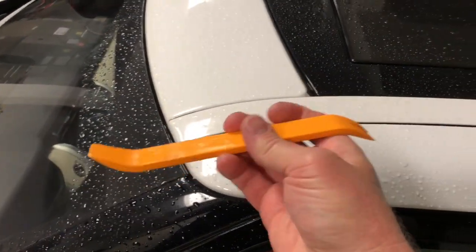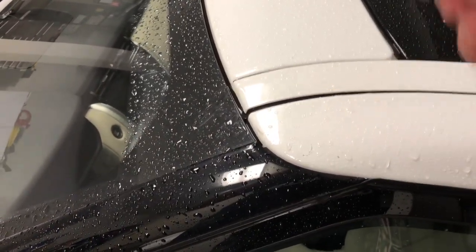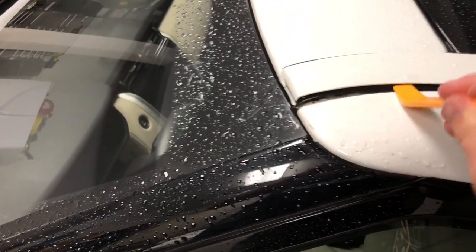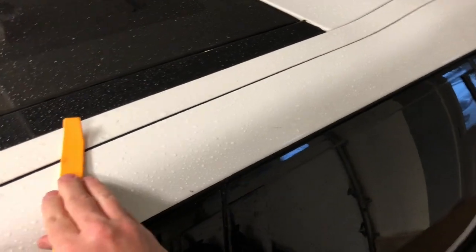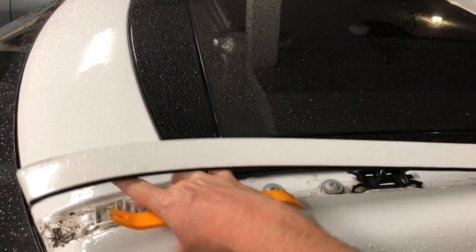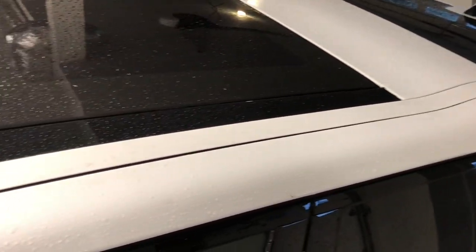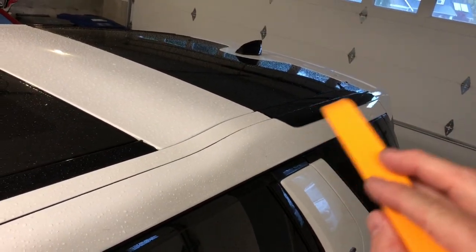You'll want a pry tool so you don't scratch the surface. Go ahead and pry up underneath and pop this all the way off, all the way down. I've already done it before so it's pretty loose. Pop these off and take out all those little pieces, because the new trim piece will already have those in place. Take off the back part as well.